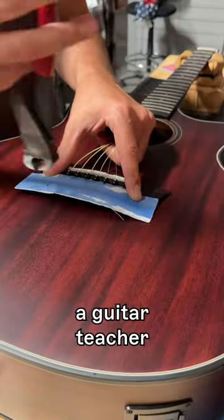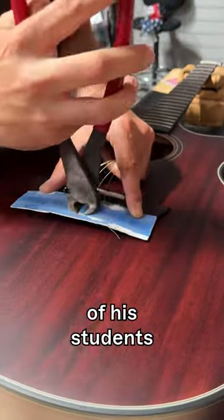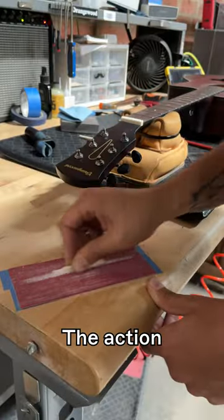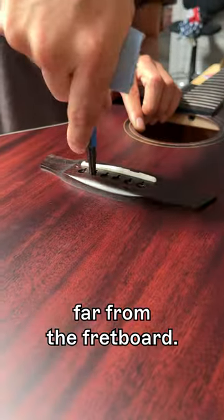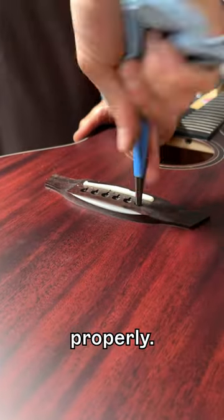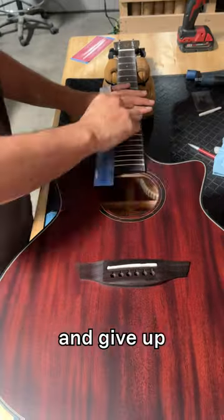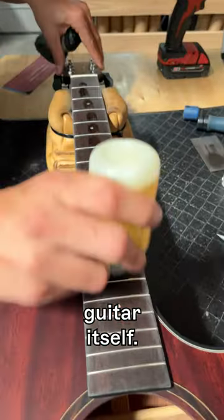A few years ago, a guitar teacher in California realized that a lot of his students were physically struggling to play because the guitars themselves weren't set up very well. The action was too high, the strings were too far from the fretboard, they weren't intonated properly. That was causing a lot of students to doubt their skills and give up, even though it was mostly the fault of the guitar itself.